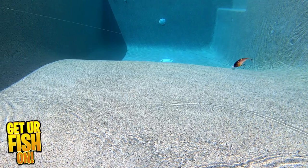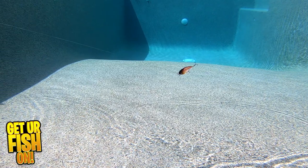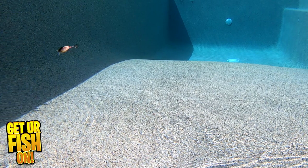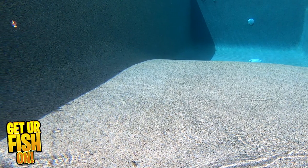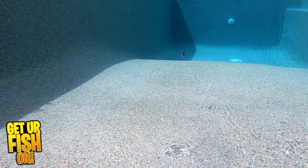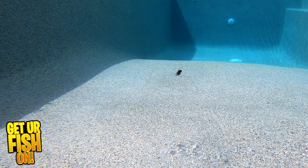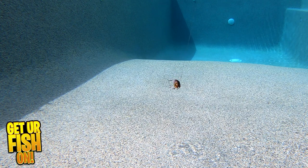The Disco is 1.6 inches in length, one sixth of an ounce, comes in 6 colors, and the retail price is $8.99, which could be a little pricey for this small square bill crankbait that has a rounded bill under its nose. For more information or to purchase one on my Tackle Warehouse affiliate, please see the link in the description below.